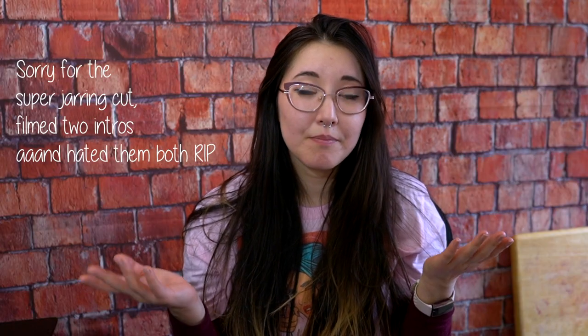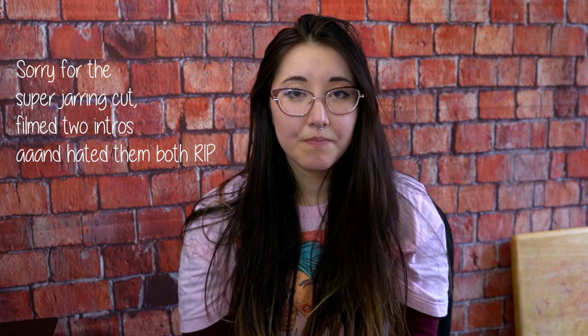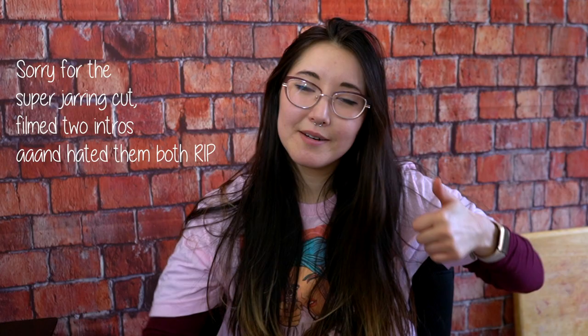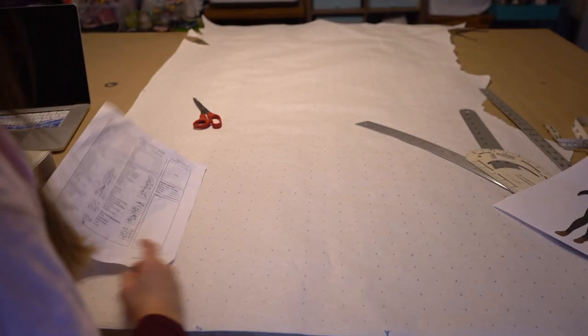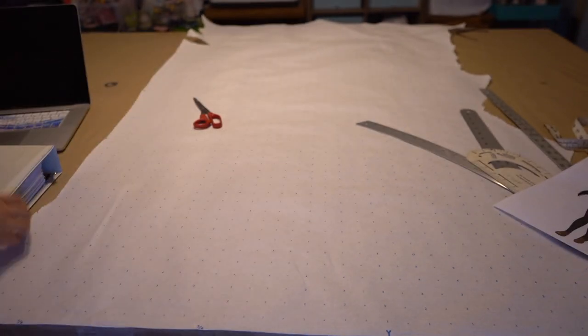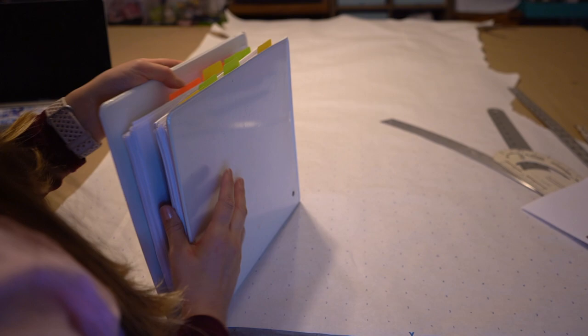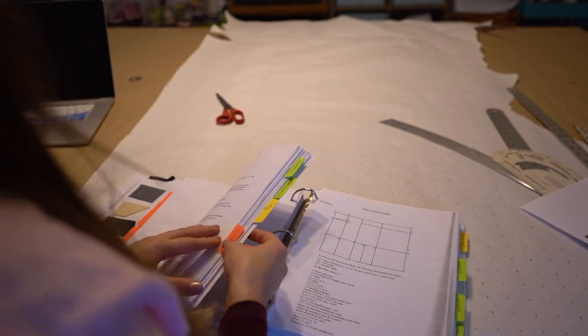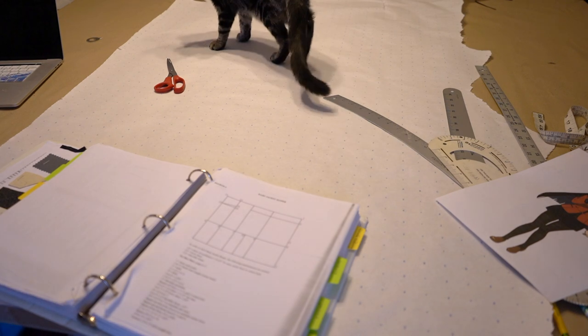My first step is obviously just patterning and then from there I'll be making the mock-up, but you know, first pattern, so let's go do that. I've got my paper, I have nice grid paper, I've got my measurements, and I have all of my tailoring notes from school. All right, thanks for your help Holly.